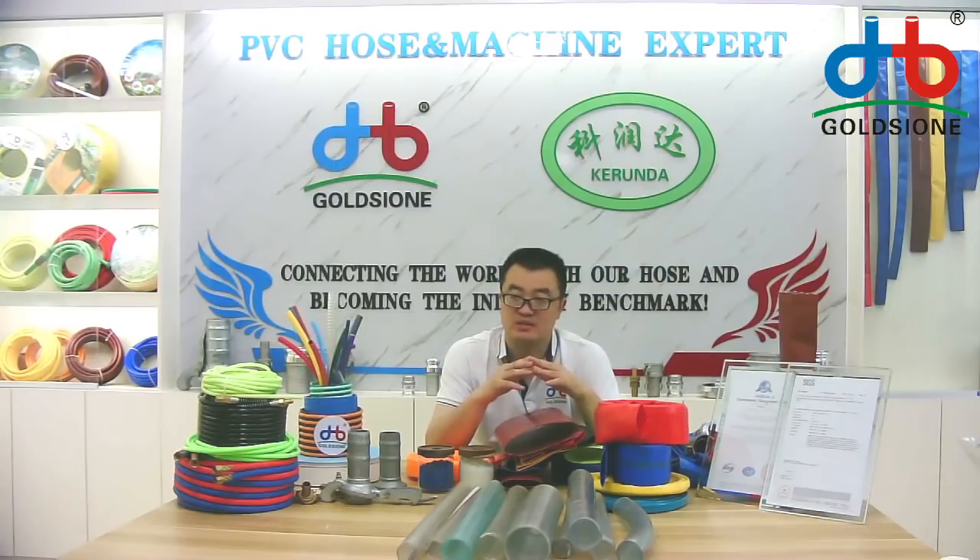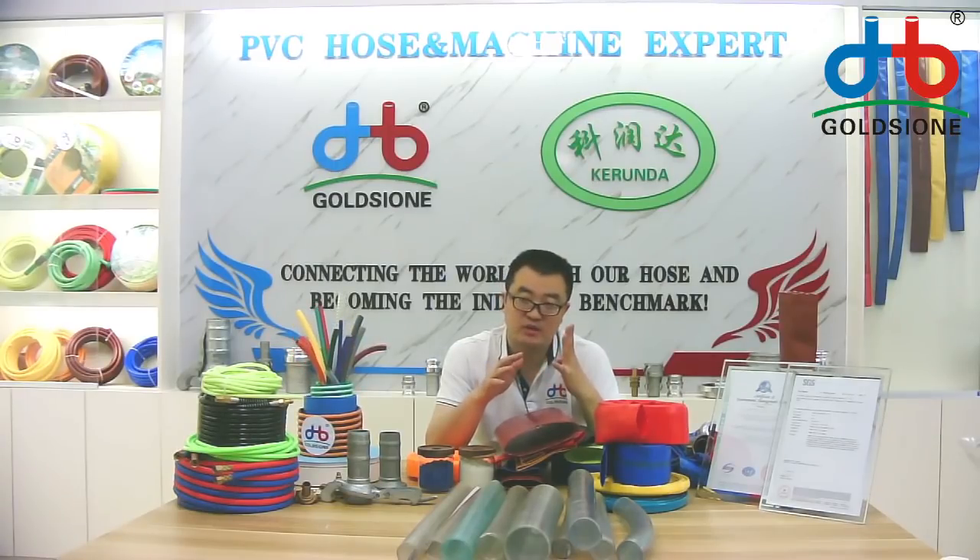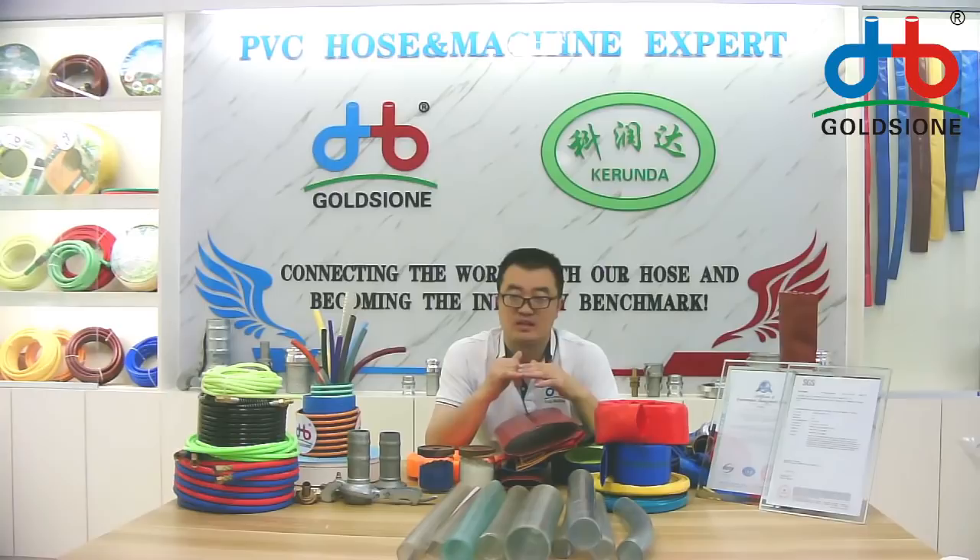But if you order the normal size hose — I mean the 4-inch, 5-inch, 6-inch, or 16-inch sizes — our MOQ is 3 tons.